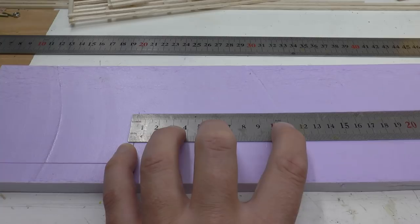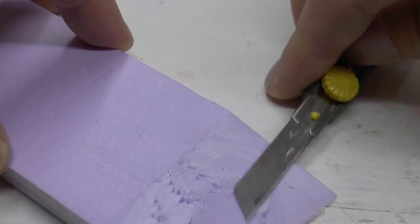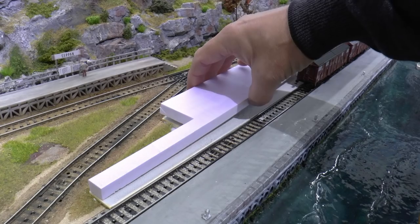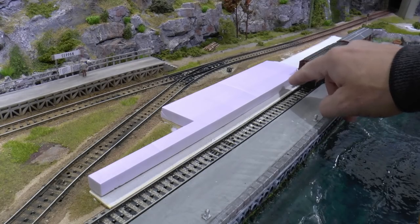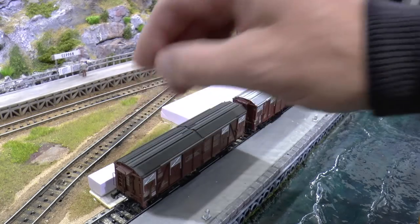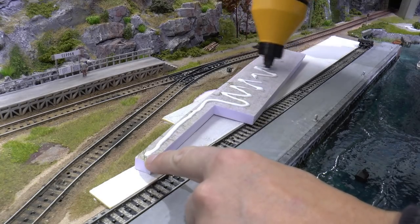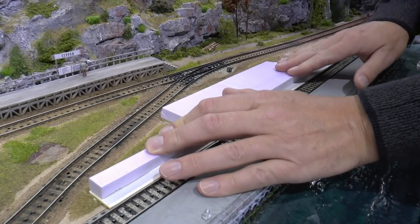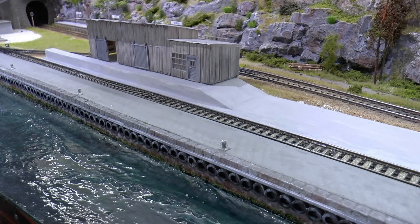This harbor will host a number of different industries, one of them being a warehouse. The dock around the warehouse will be elevated by 14 millimeters to enable efficient loading into boxcars. I check the clearance and height before gluing it in place. It's fixed to the concrete dock using PVA glue, then covered with a layer of sand plaster to get the stone texture over the joint and cover the seam between this and the bottom part.